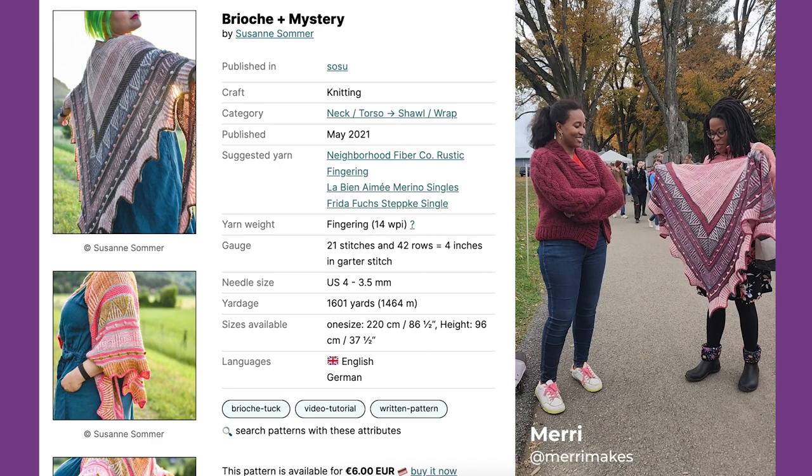This is the Brioche and Mystery Show by Sosin Dix. I just finished it and blocked it this morning.